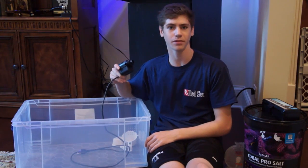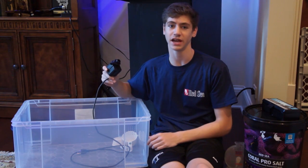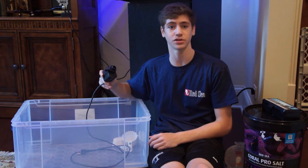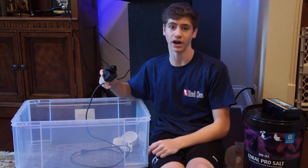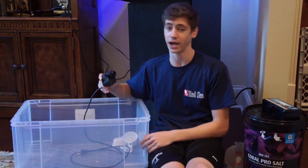You're also going to need a pump that will circulate the water when it's mixing, and it's also a good idea to have a heater if you want to specifically match the temperature of the water you're mixing to your tank water. Finally, just get a container — a trash can or something clean that's going to work — and you're ready to go.